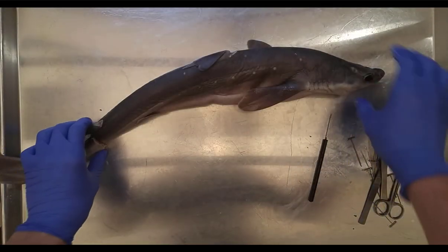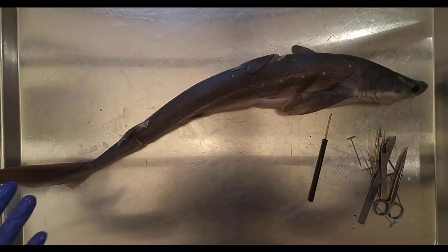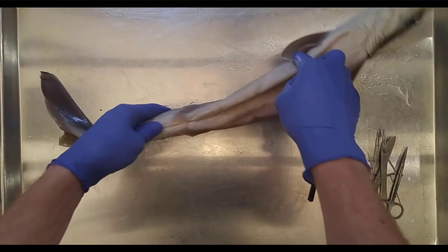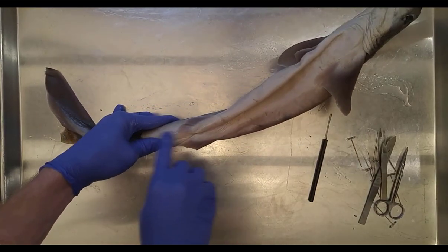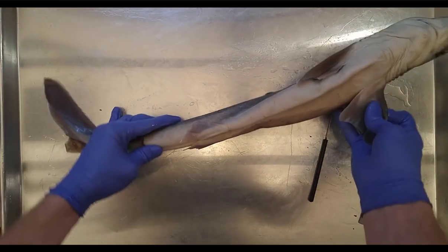Here we have a dogfish shark, a very common species used for these types of dissections. Adults can get up to about three feet long; females are a little bit larger than males typically. This one is a female — males would have distinct claspers on the pelvic fins, which we don't see here.